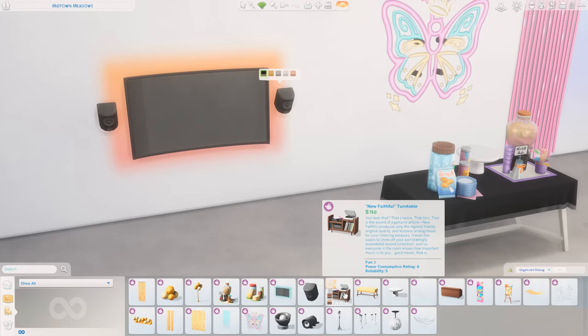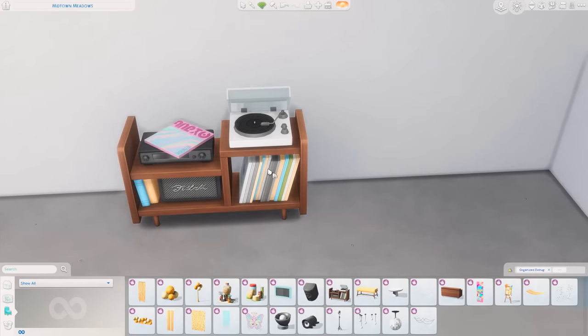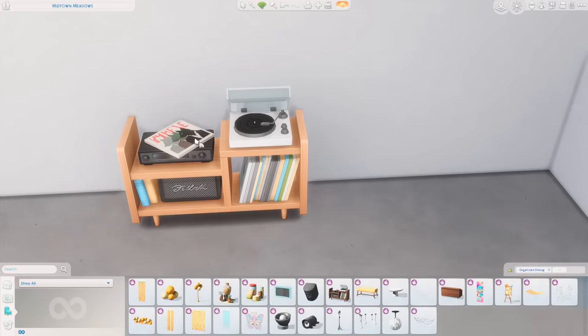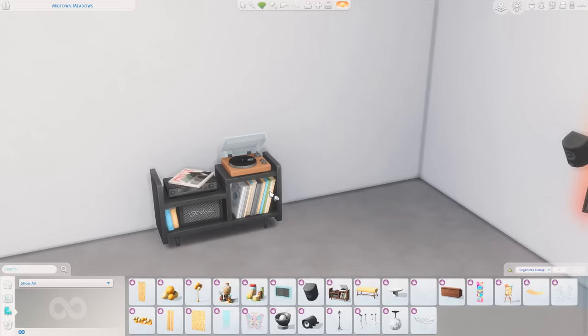The piece I was most excited for this entire time is the new Faithful Turntable. Look at this item — it's so pretty. Look at the swatches. The artwork from Werewolves is right there — that's cute. I like this a lot. That's a really nice piece. I feel like that's going to be used in a lot of my builds, as is this bar. They are just two beautiful items that I am excited to use in future builds.